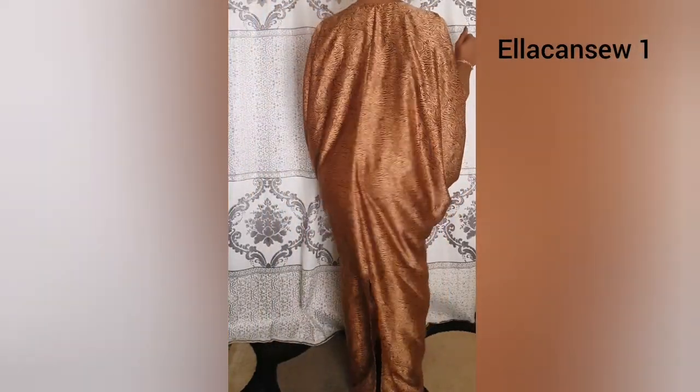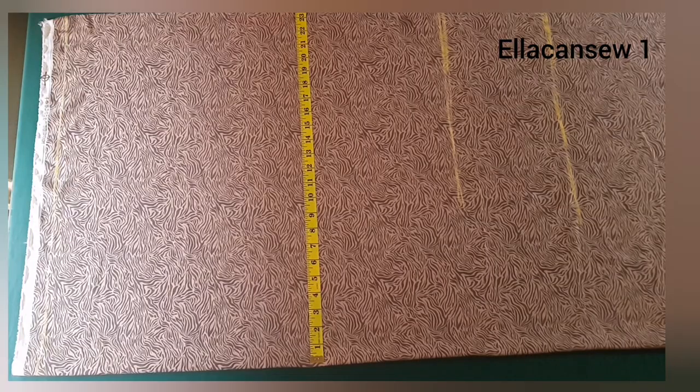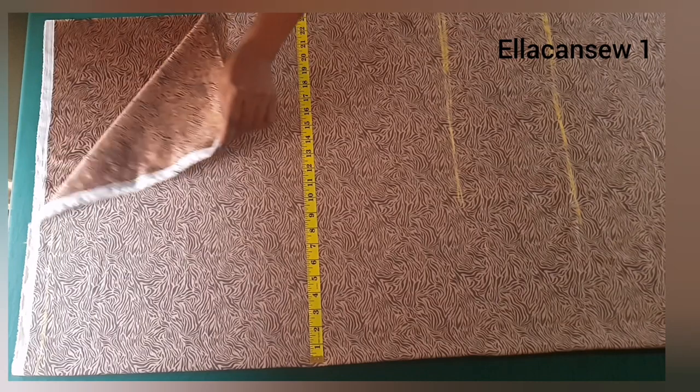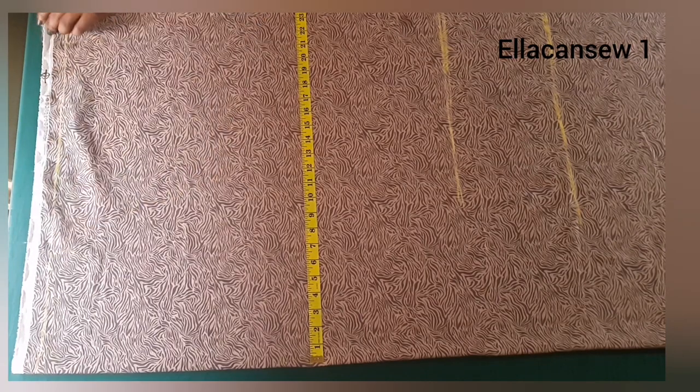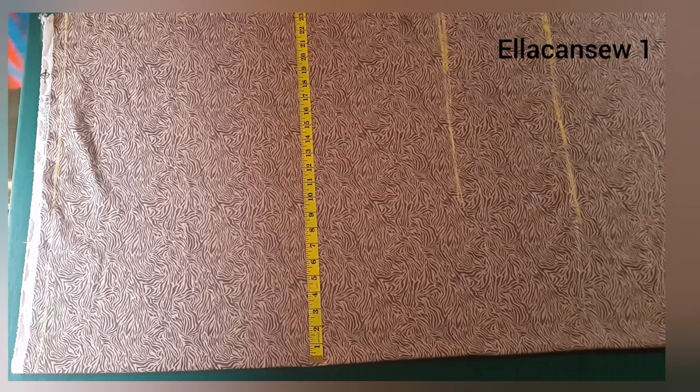If you want to find out how to make this, watch till the end. I'm going to start off with a folded fabric — I'm going to be cutting on fold. To determine the amount of fabric to fold, I simply added 13 inches to the original one quarter of my hip measurement. You can add more or less depending on the effect you want.